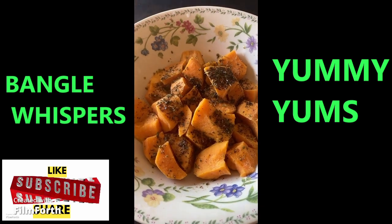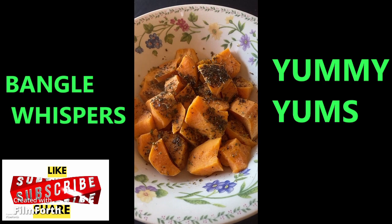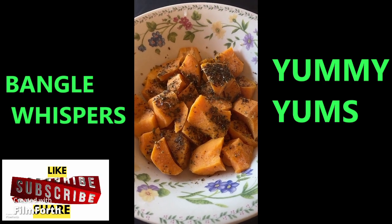And we're done — the sweet potatoes are hot and steamy, ready, and extremely tasty. Don't forget to like, subscribe, comment, and share, and I'll see you with many more recipes. Bye bye!